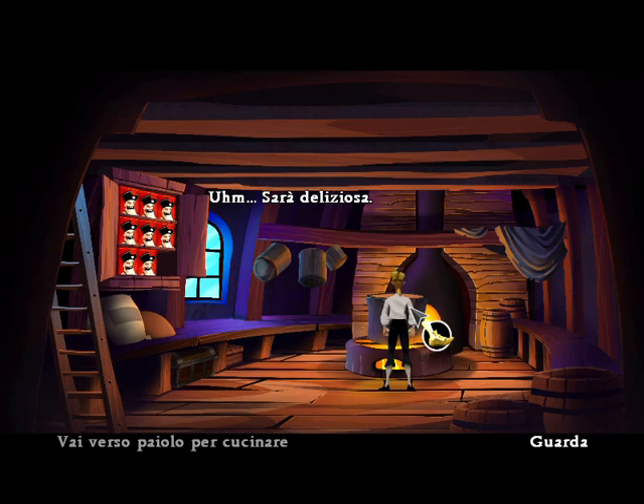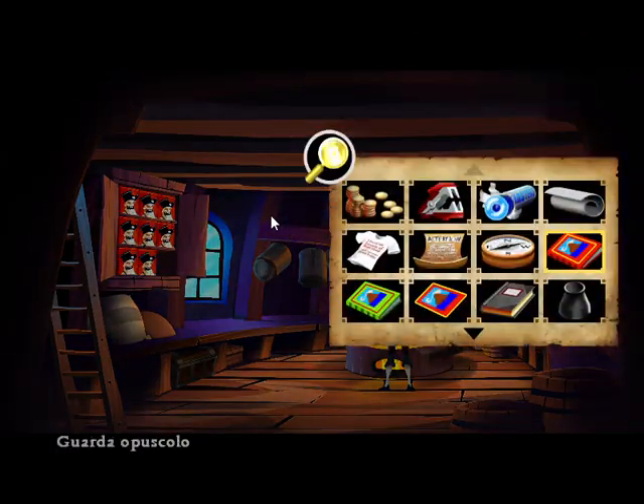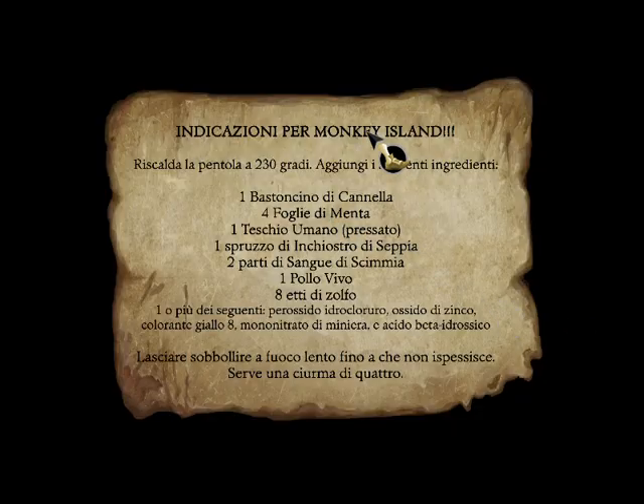Mmm, this is gonna be good. That doesn't seem to work. Directions to Monkey Island: preheat pot to 450 degrees. Add the following ingredients: one cinnamon stick, four leaves of mint, one human skull...